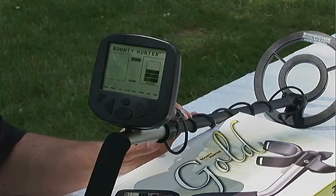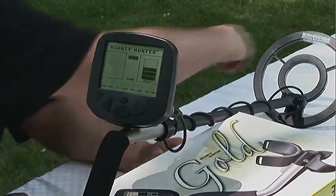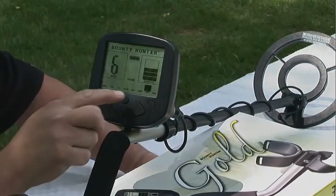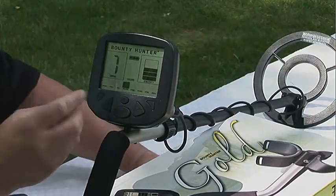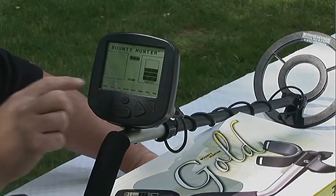We're going to turn the volume up here and show you how a target reads. Here's a quarter — it's going to give you a nice, loud, high tone and read up at 6, and marks at quarter right there. Whereas our nickel is going to give us a lower tone and read right down here in the nickel range.